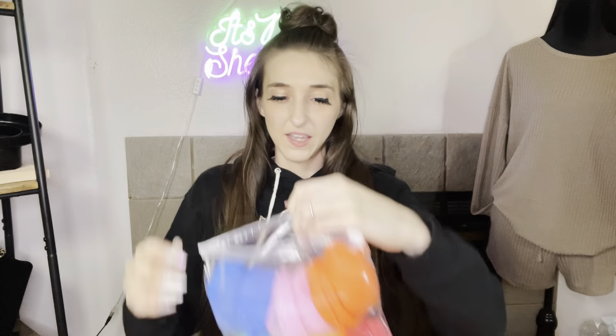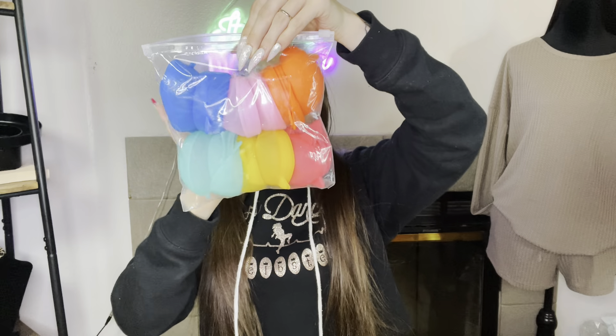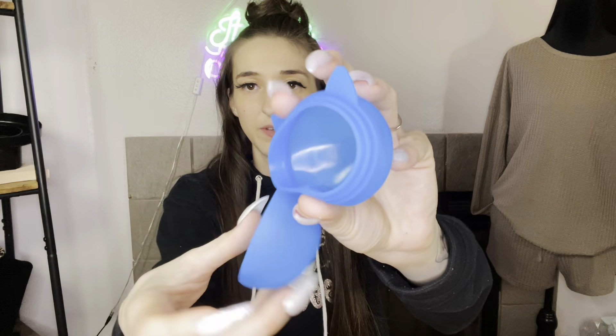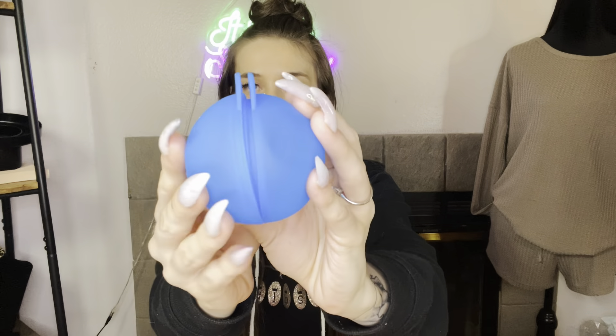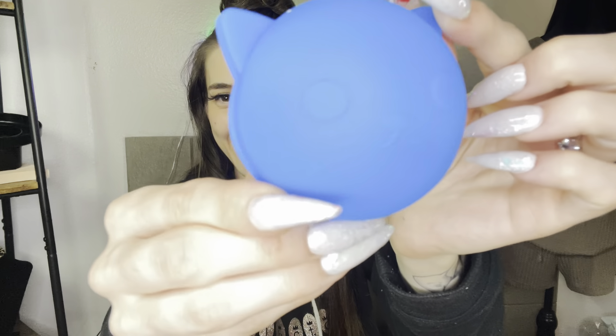It comes with two of every color — two, four, six, eight, ten, twelve — so it comes with twelve. And they're little kitties! They open and close. Let's put some water in them and show you — look how cute!